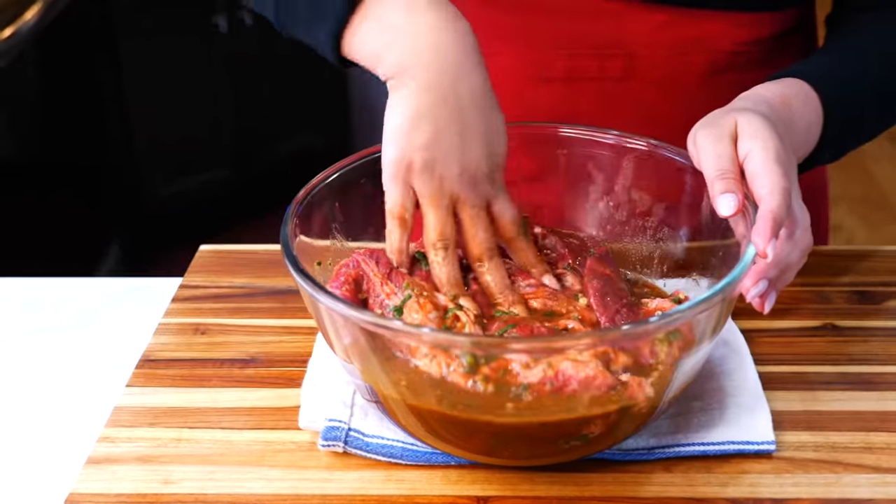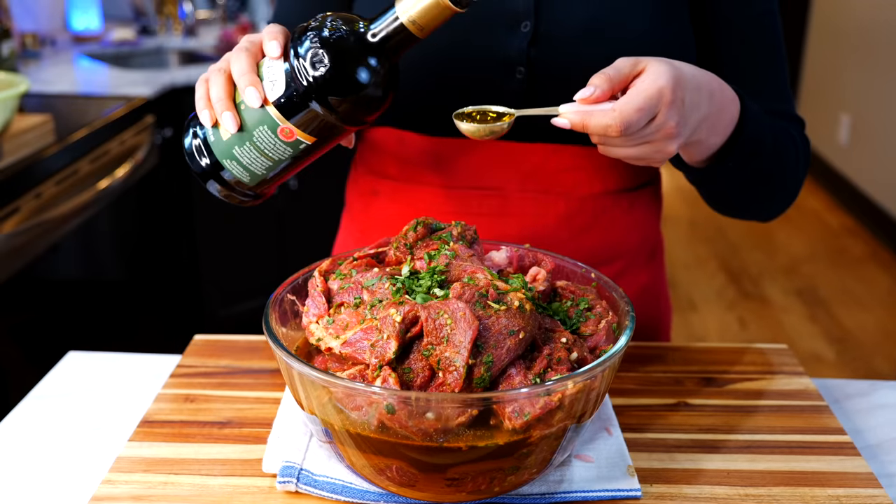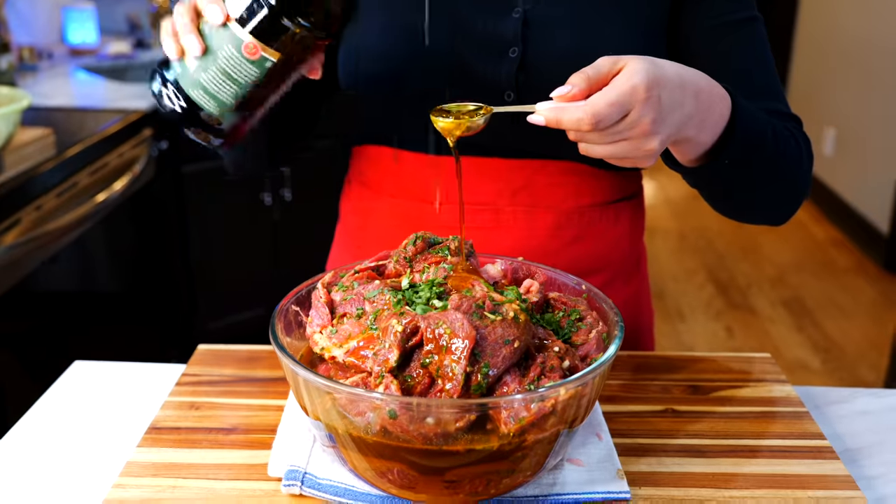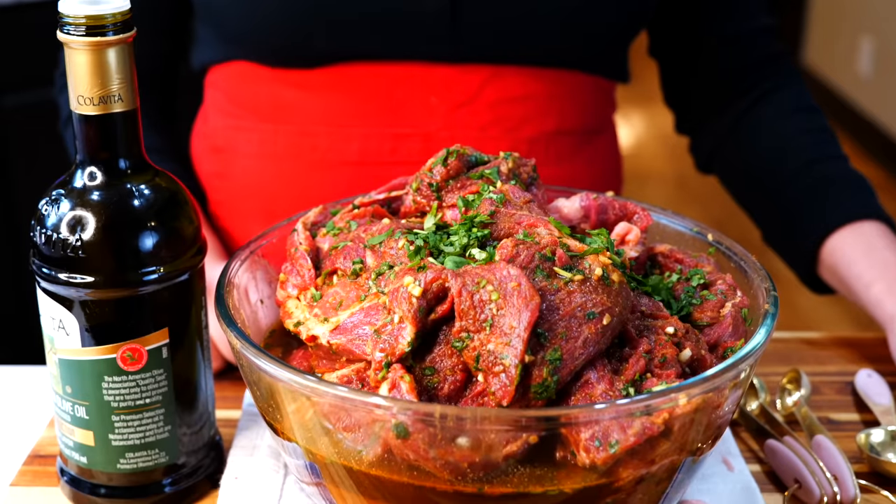For best flavor, allow your beef to marinate overnight, but you can get away with one hour. Pay close attention: every grill master knows you have to allow your beef to come to room temperature before grilling for the juiciest and best carne asada you've ever had.